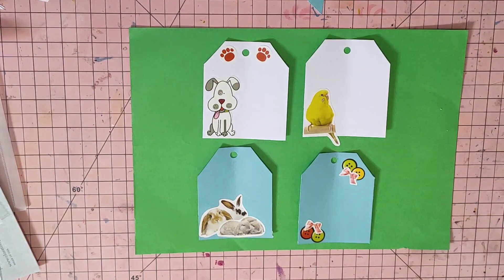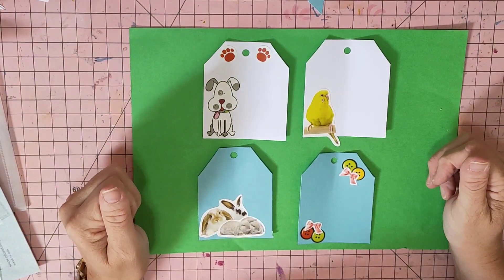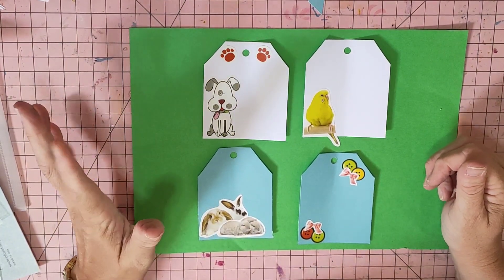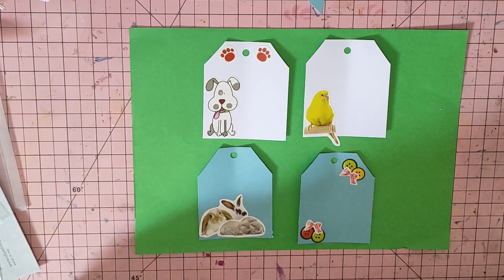Hi guys, it's Mel here from LW Scrapping. I'm doing another video for Ginger's Corner Scraps to Embellishments, and this week's theme that Ginger has given us is 'Let's Stay Home.'